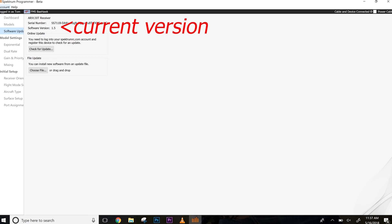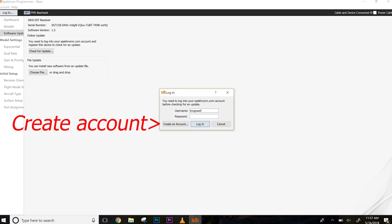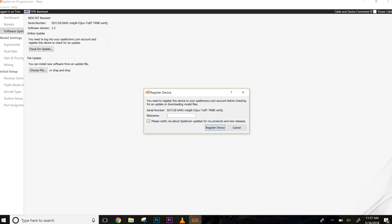A cool feature of the Spectrum programmer is that it logs into your Spectrum account, or you can create one. I'll hit log in and enter my username and password. One feature I really love about this programmer is that it can update and register your receiver right from the programmer to our website. Before, you had to go to the website, get your serial number, and jump through hoops. Now you can do it all from the programmer. Click check for update, and it shows your serial number. Give it a name and hit register.